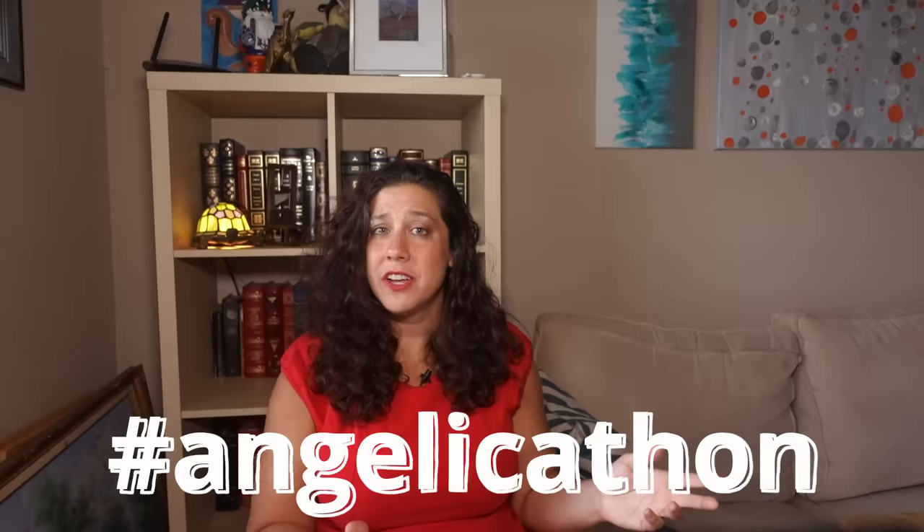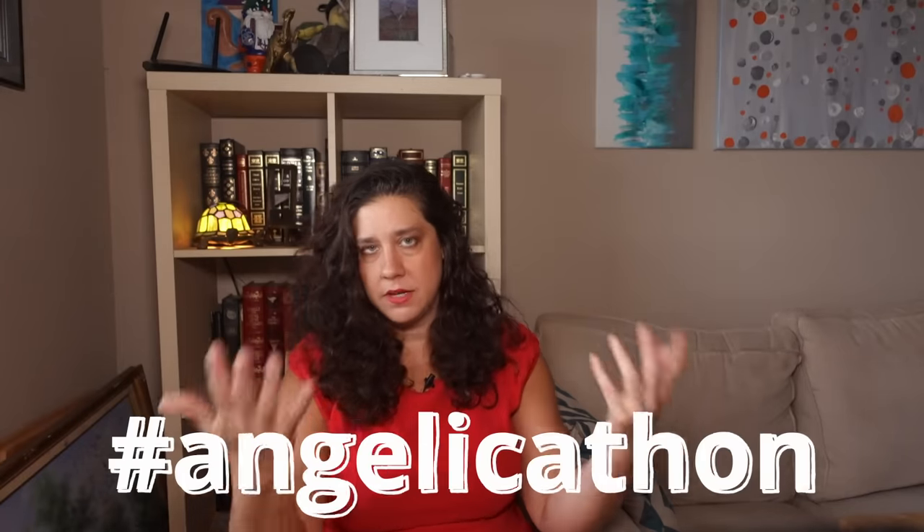A side note — if you're watching this video as it airs, I'm currently running a sew-along for the Angelica gown by Scroope Patterns, which is an Italian gown, and there's still time to participate.